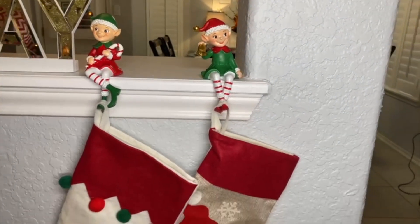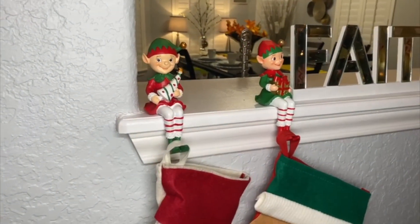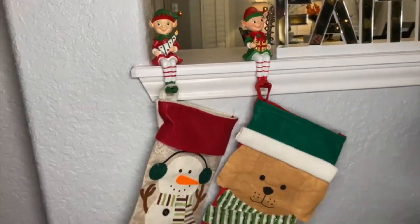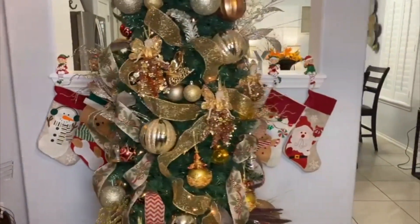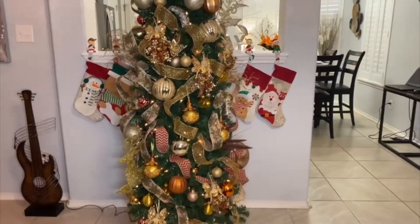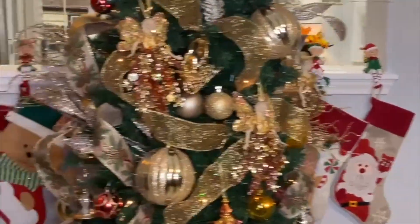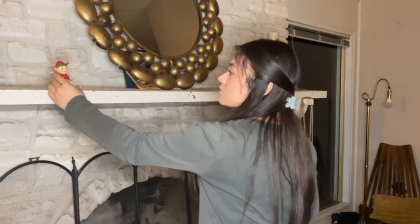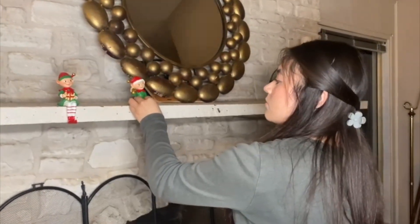I'm showing you here that you can put them on a stand, or like a bar or island, like I did here on this island. You can use them there, but you can also use them on a chimney if you have one.